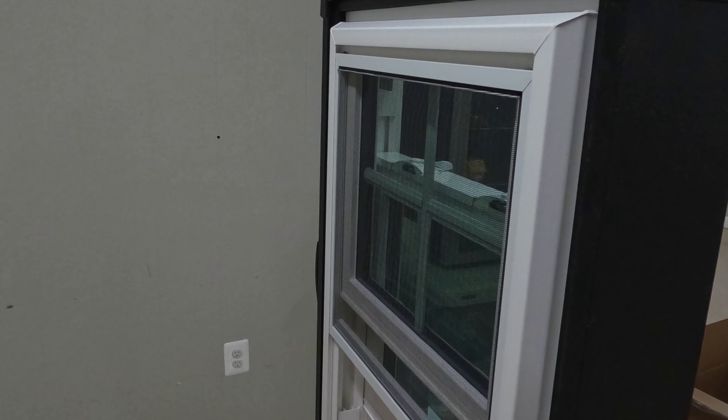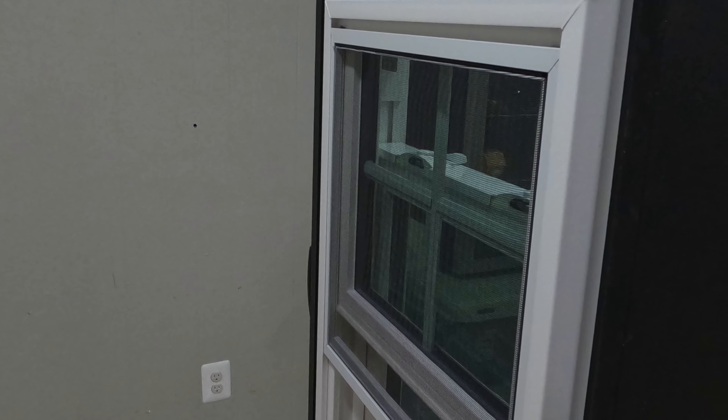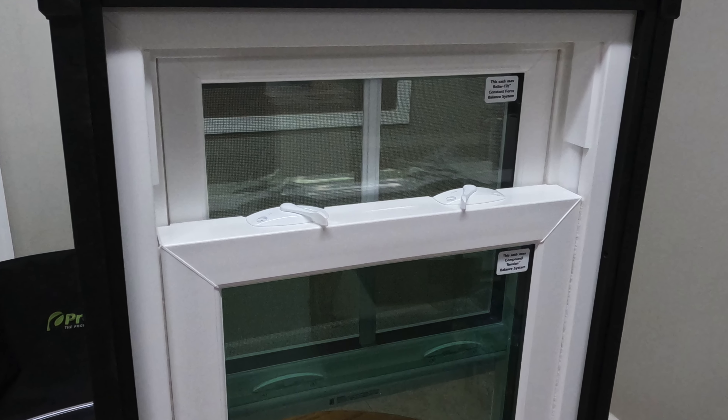Overall, I think this is a pretty good window — energy efficient, easy to use, with a nice tilt-and-lock system for easy cleaning and a clean design. I would definitely recommend it. The only downsides are the screen channel on the outside that extends a bit too much, and the bottom sash stops on the interior that look a bit funky. But other than that, this window looks highly energy efficient and durable. Let me know in the comments what you think — would you install it in your house?